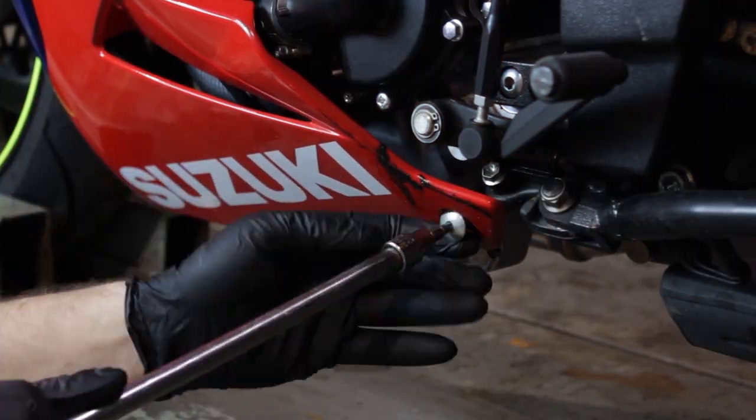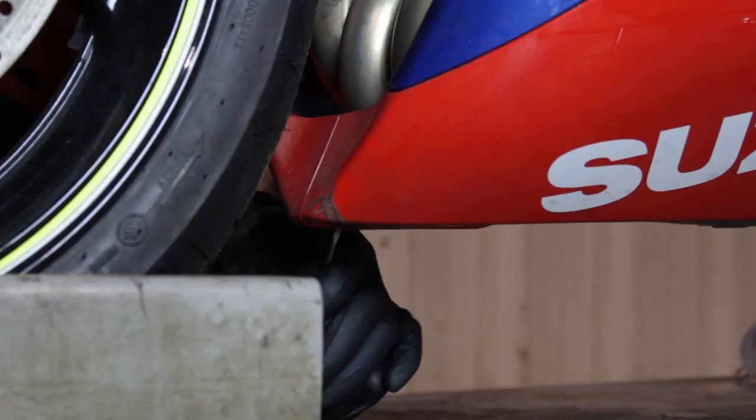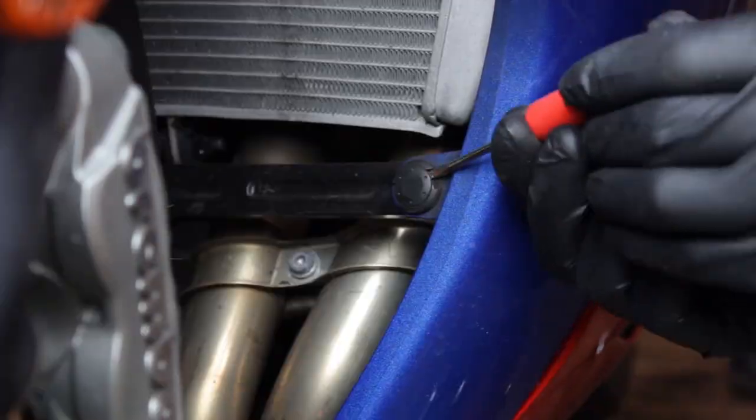Now we're just going to loosen up the left side fairing. It's held in place with three snap rivets and four 6 millimeter allens.